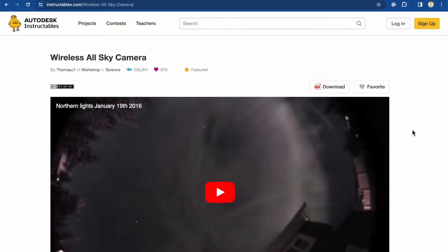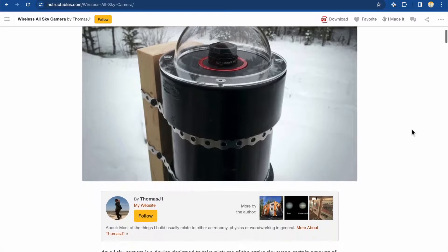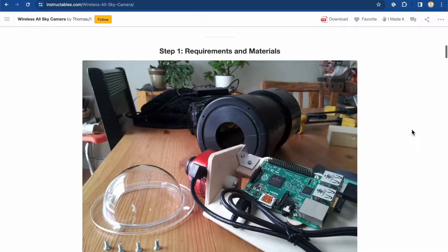The VBS AllSky camera is based on the popular Instructables build from Thomas Jacqueline, a builder in Canada's Yukon Territory. Our camera uses the same software, but has some customizations to the enclosure so it will work better with the weather conditions at the VBAS.